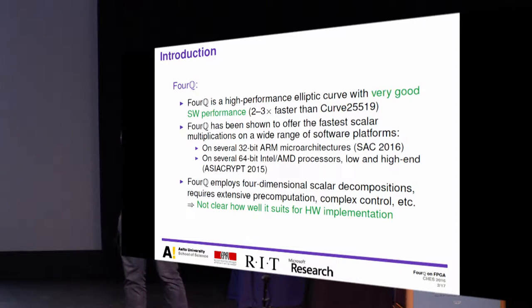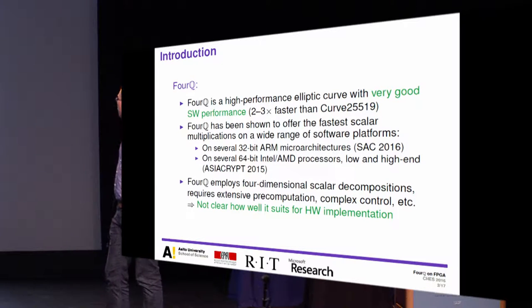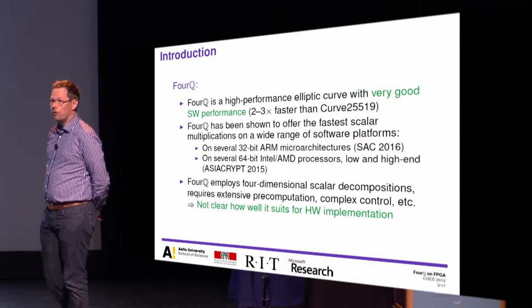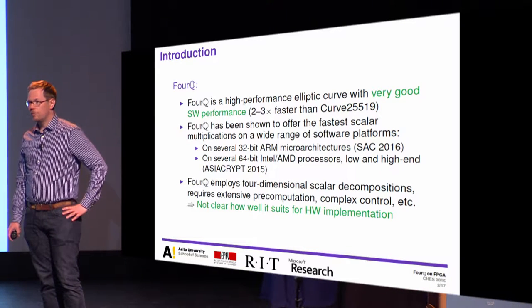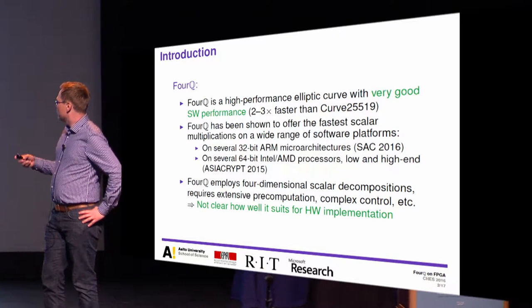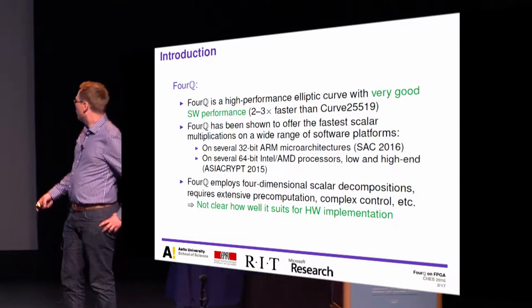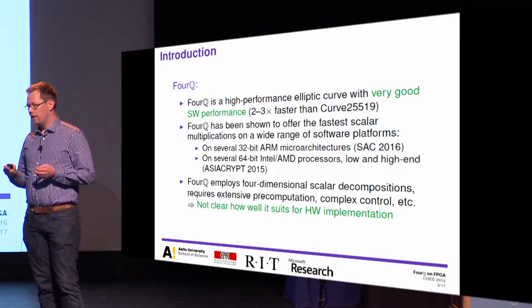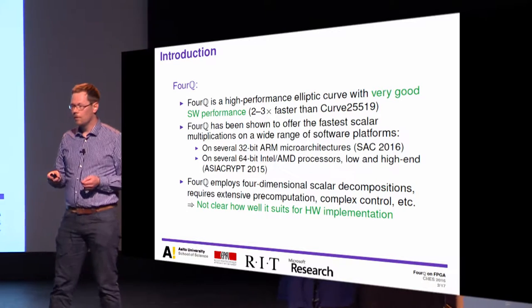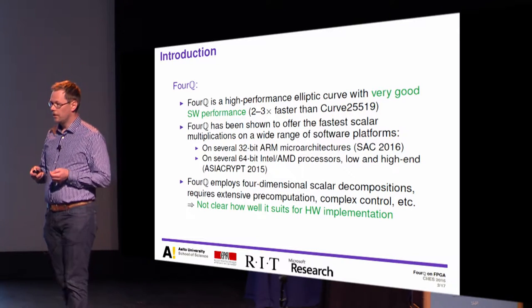So what is FourQ? It's a new elliptic curve which offers very high performance, especially in software. It has been shown to be two or three times faster than Curve 25519, and this holds on many different processor platforms. The speedup comes from employing four-dimensional scalar decompositions, which require extensive pre-computations and might lead to complex control when implementing operations on hardware. So it's not clear how suitable this curve is for efficient hardware implementation, and this is the question we are trying to address in this work.